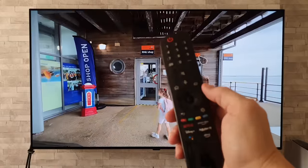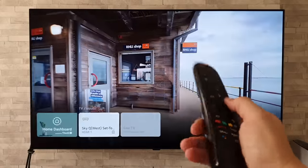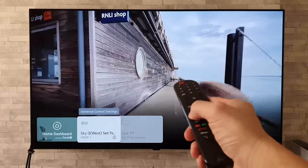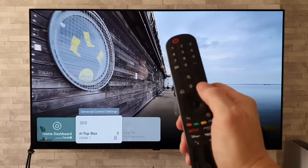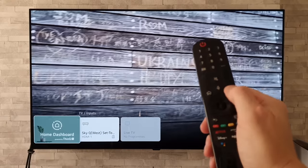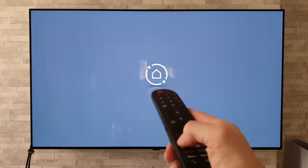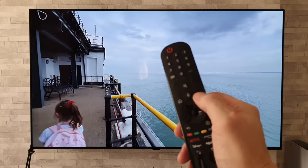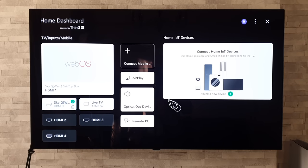Moving on to the next tip with the remote control, and that is to do with the inputs button. If we press it just once, we get our inputs and we can use the pointer, the directional buttons, or press the input button to scroll through the options. One of those options is the home dashboard, but there is a quicker way: do a long press on the inputs button and that will take us straight into the home dashboard.